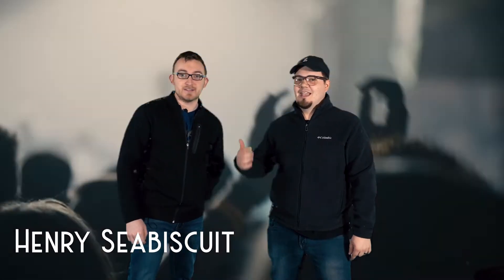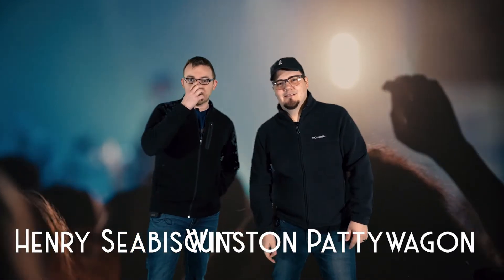Hey guys, it's me Henry Seabiscuit, and I'm Winston Paddywagon, and we're back at you again with another dance tutorial. This is gonna help you guys get to know how to dance. To begin this lesson, we want to start out with a few fundamentals.